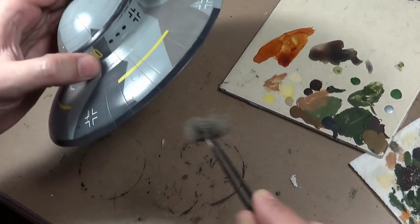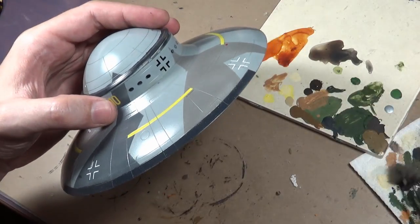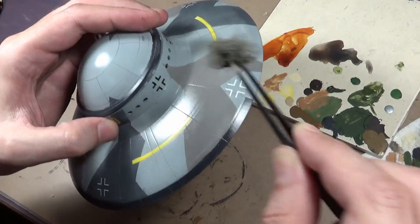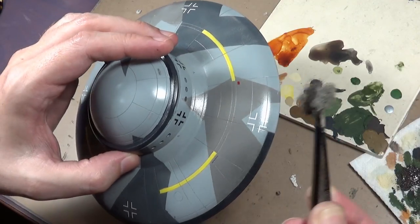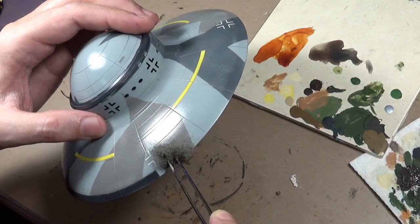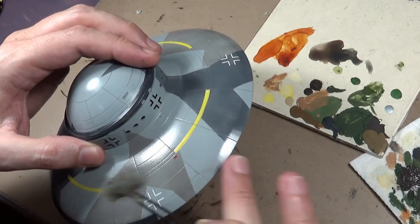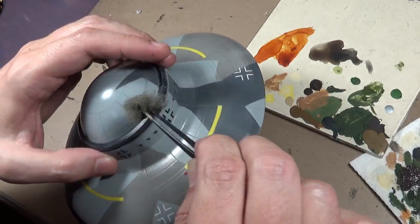I'll follow this up hopefully with a little bit of silver chipping - I don't want to overdo that though, maybe we'll use graphite. I just wanted something to break up some of the patterns and distress the paint just a little bit more. By the way, this is my standard sanding pad, and we're using Vallejo camo black brown. Just a little bit of this and then we'll move on to something else.